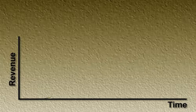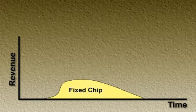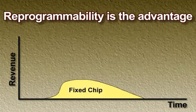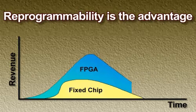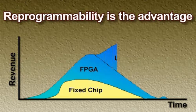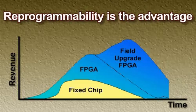With a fixed-chip solution, there is considerable development time followed by a revenue ramp and the inevitable decline with product obsolescence. Like all Xilinx FPGAs, Spartan II devices are in-system programmable and fully upgradable in the field. With faster development time, an FPGA solution will reach the market sooner and reap first-to-market higher revenues. In addition, the ability to perform bug fixes or upgrades after a product is in the field extends product life, yielding even greater revenues.